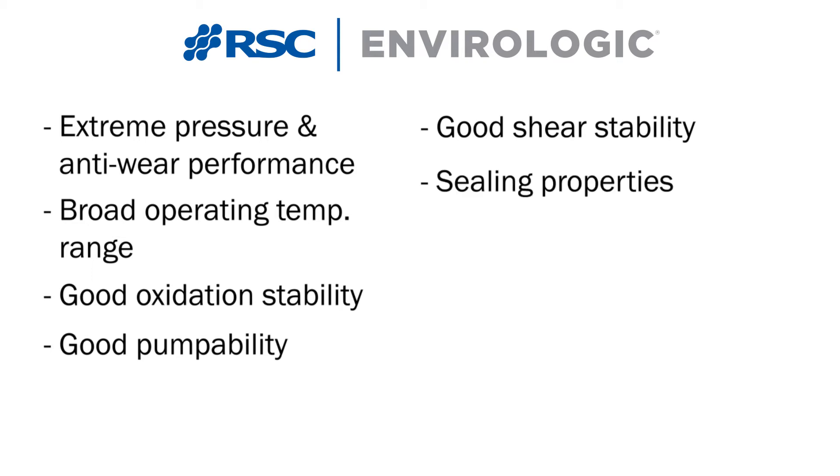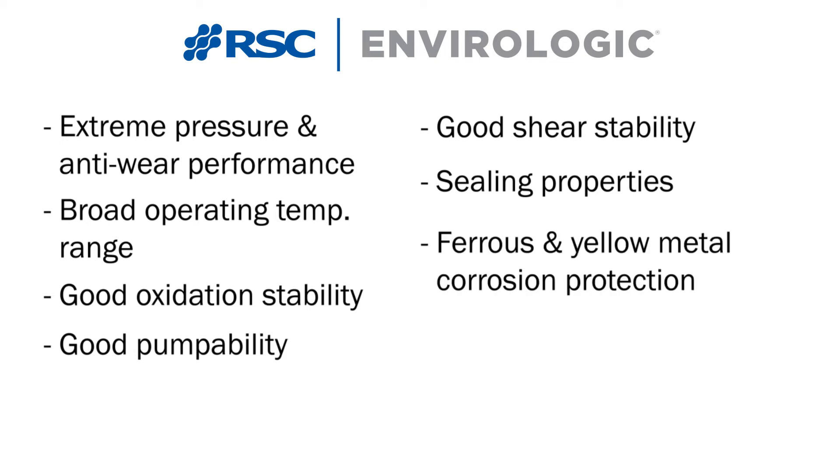In addition, it has sealing properties to keep out water and debris, and most importantly, it has ferrous and yellow metal corrosion protection.